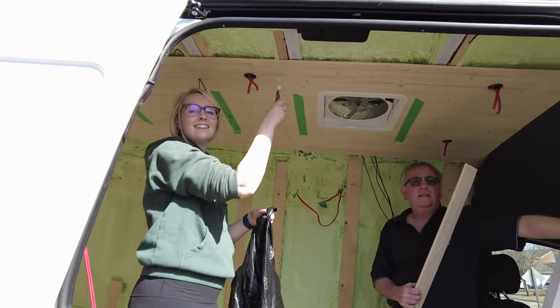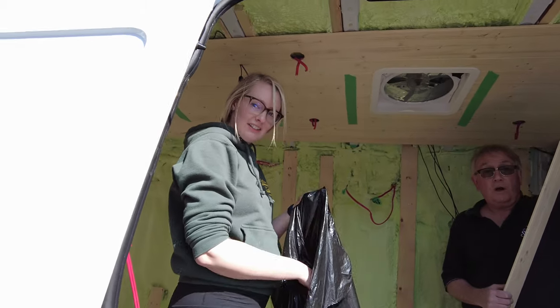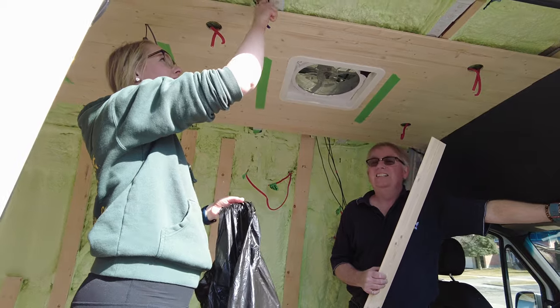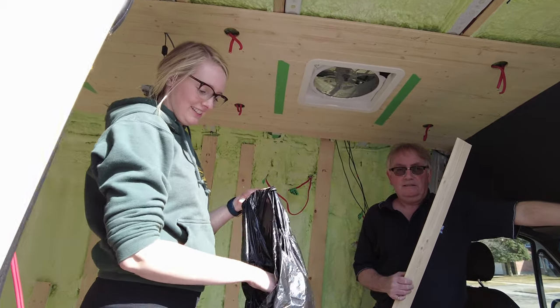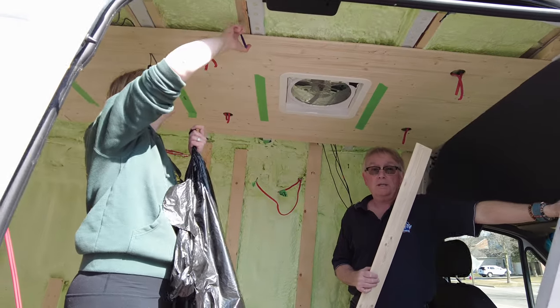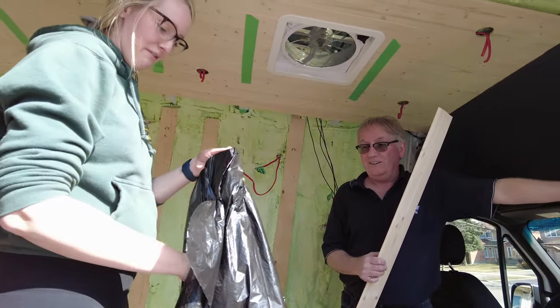This is Ian, Nicole's dad. Ian's going to be here for a few days showing us his expertise — he's the lead contractor. Have we negotiated my hourly rate? No hourly rate. Zero.